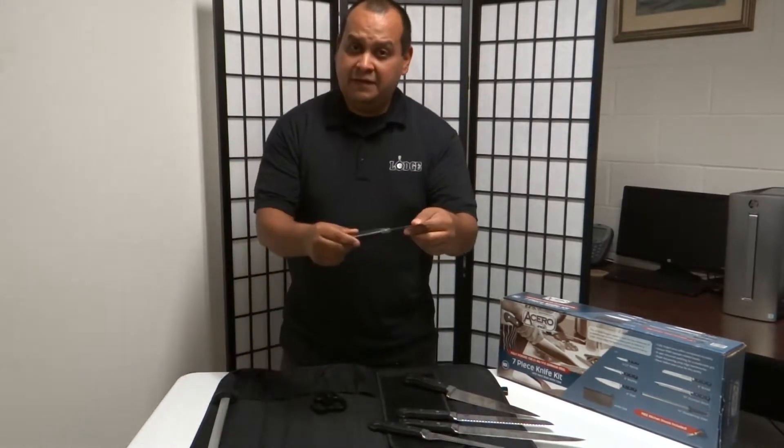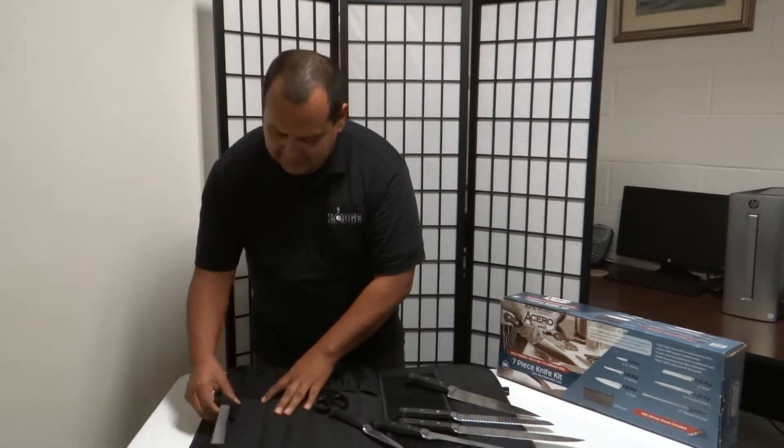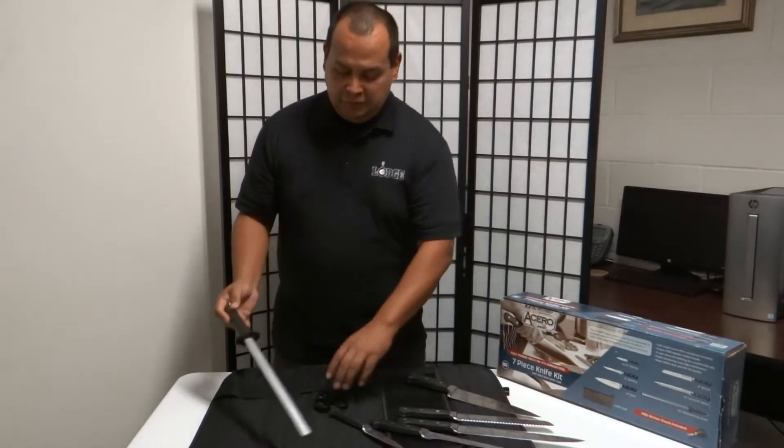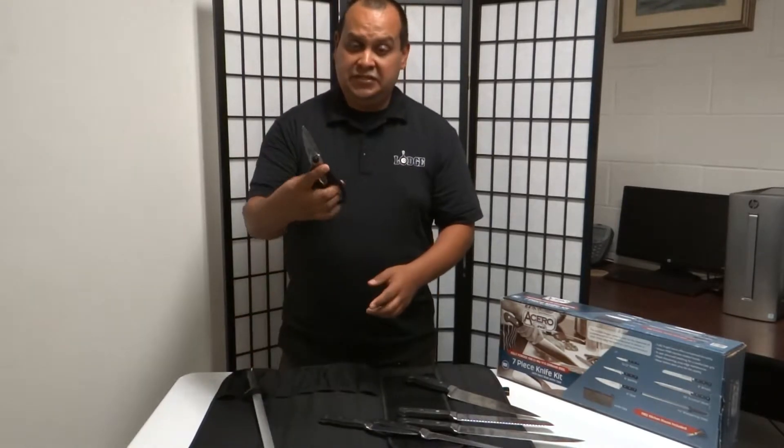A 4-inch paring knife and a nice diamond steel sharpener. In addition to your 7 pieces, you will also receive a free set of kitchen shears.